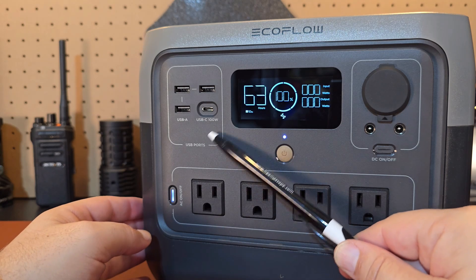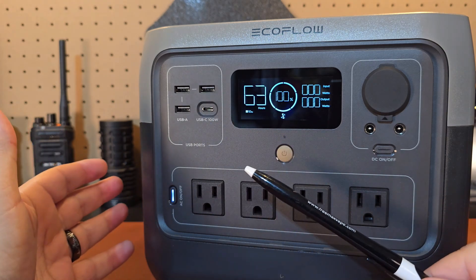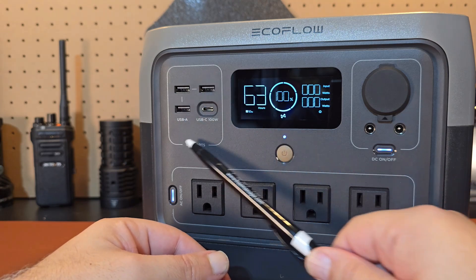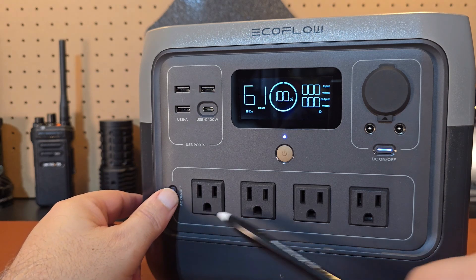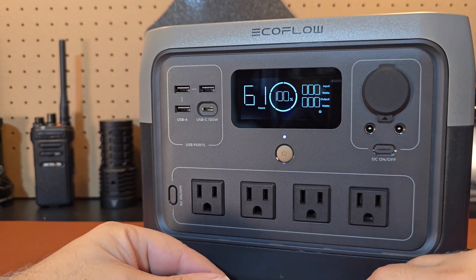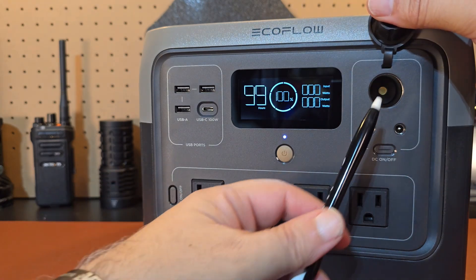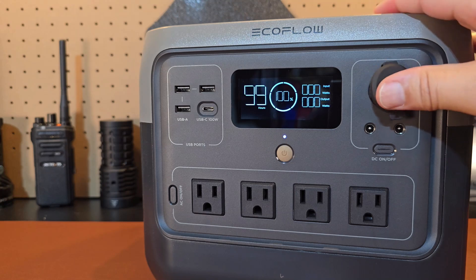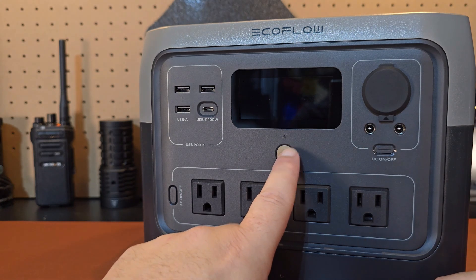Moving on, we have the USB ports — a 100-watt Type-C and three USB Type-As. You can push the DC on/off button to activate those. I've noticed the USB ports don't have a separate button, so I'm assuming they're automatically active once the system is on. If you want to turn off the AC power section, you can just hit that button. With the DC section, you have two barrel connector inputs, as well as what I call the cigarette outlet — they call it an accessory outlet — basically where you'd plug something in.